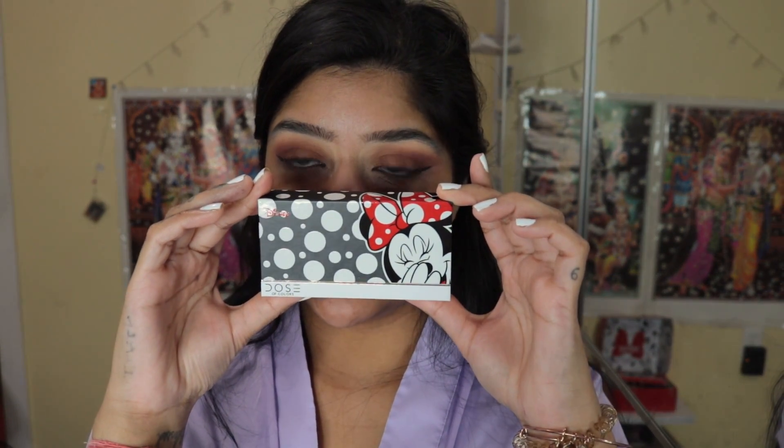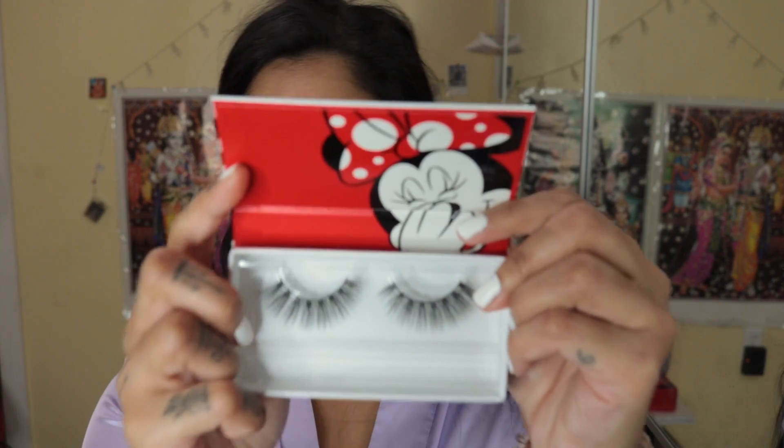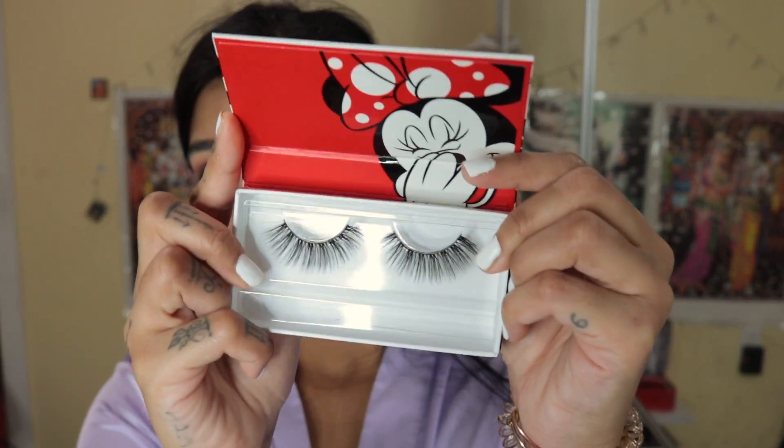For my lashes I'm going to take the lashes from the mini Dose of Colors collab — they're so cute. Lashes are my favorite part of makeup. The secret to big lips: keep using lip plumpers as you do your makeup.